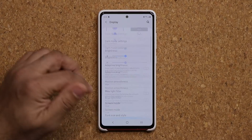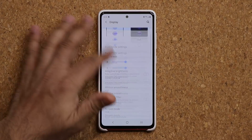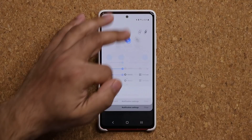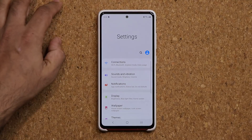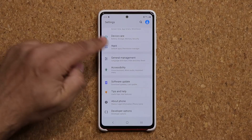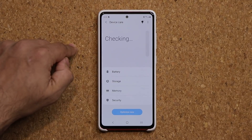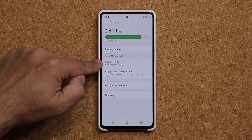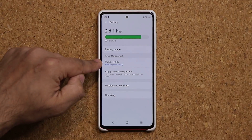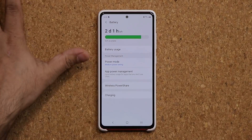Motion smoothness is now active. As you can see we have the high refresh rate, and the power mode is also enabled. You can also double check that by going to settings, going to device care, and then into the battery. And as you can see: power mode — medium power saving. Absolutely fantastic.